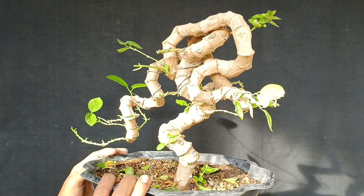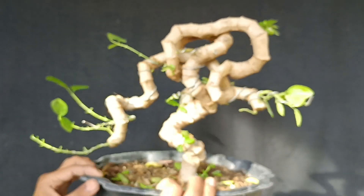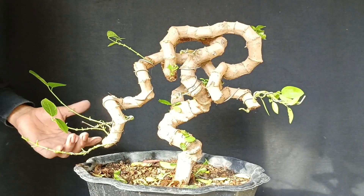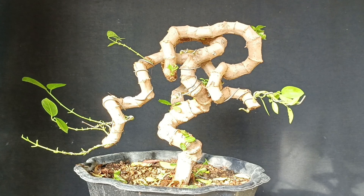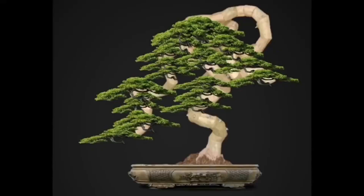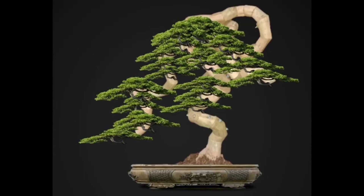Nah inilah kira-kira untuk sementara, dan ini tidak saya potong karena saya akan besarkan lagi. Seperti inilah hasil akhirnya dan nanti saya akan mendesain seperti ini. Ini hanya desain tapi kira-kira seperti itulah nanti modelnya. Dan semoga bisa seperti itu.